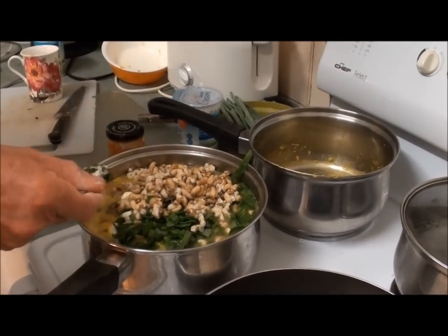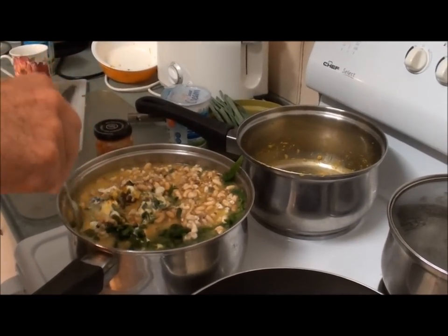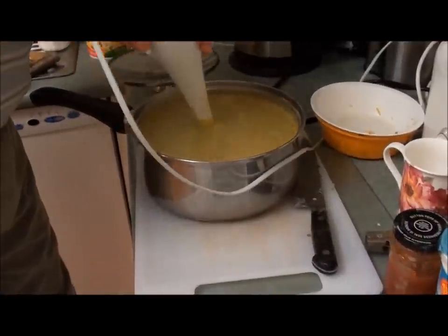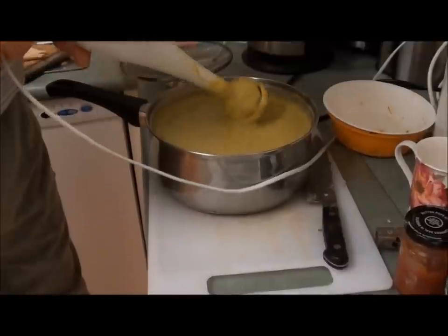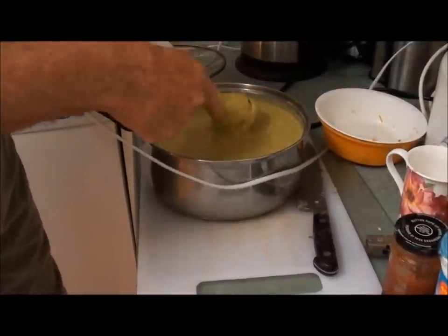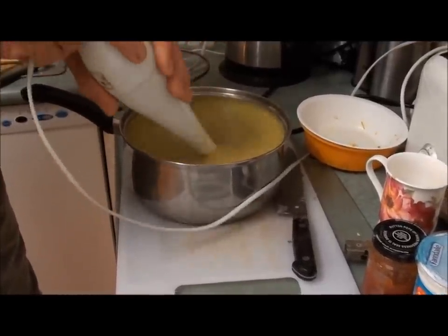What I'm going to do is put this on the bench and just blend it with our hand blender. Just finishing off blending this — turning into a beautiful looking soup. Have a little taste. It tastes beautiful.